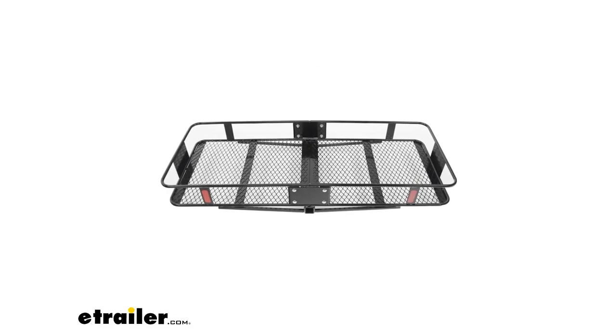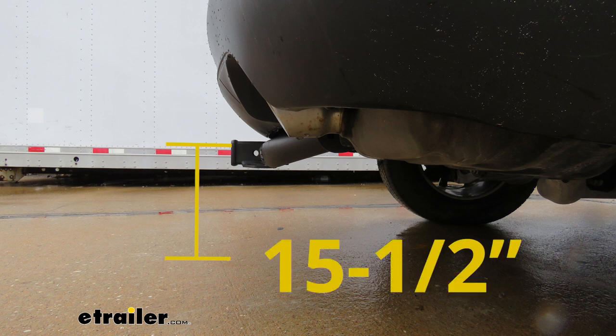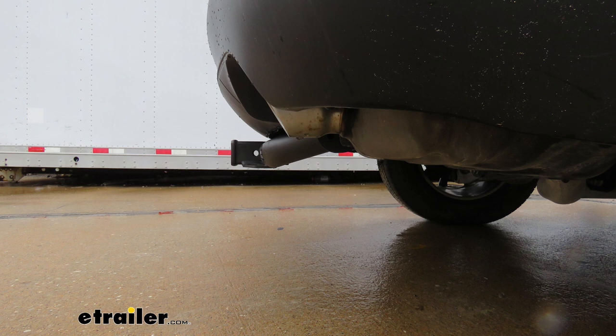I've got some measurements for you to help when deciding on accessories. From the center of the hitch pin hole to the edge of the rear bumper, it measures about three inches. This is important when determining if any folding accessories can be placed in the upright storage position without contacting the bumper. From the ground to the top inside edge of the receiver tube, it measures about fifteen and a half inches, which is important when determining if you need a drop, rise, or raise shank on any of your accessories.